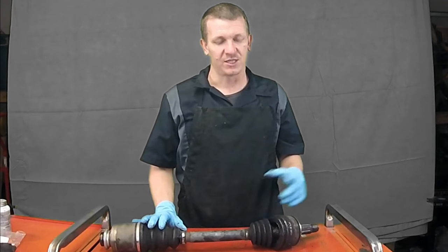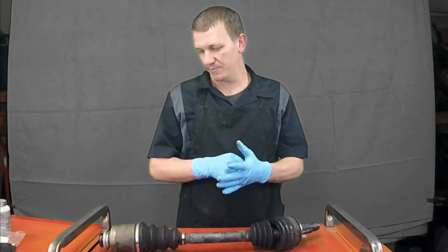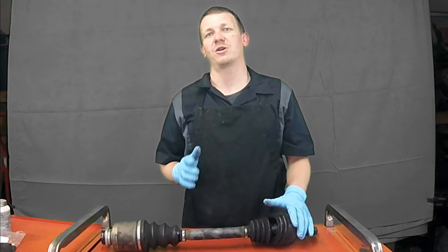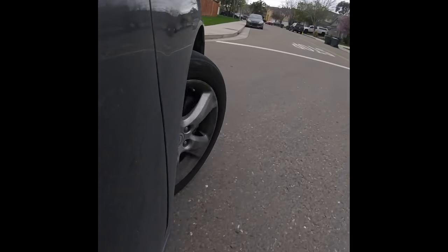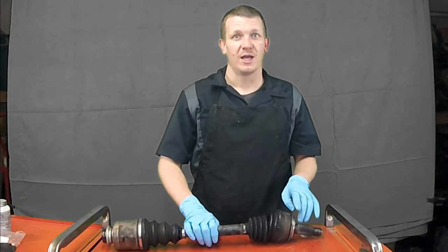Thanks for checking out Scotty's Hobbies. Today I am doing an update video to a video I posted a little bit ago about the clicking on my friend's vehicle — a car, an Acura TSX. When she started taking off from a stop, you could hear the passenger side clicking away.